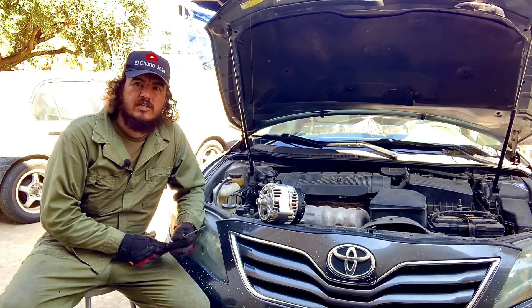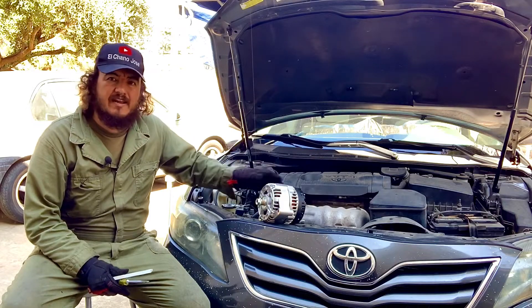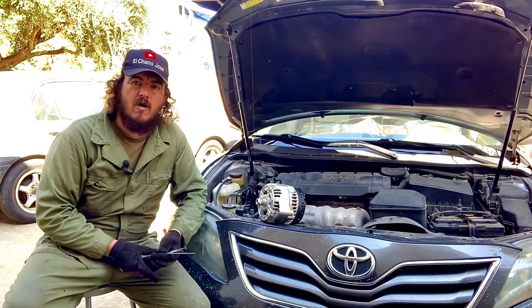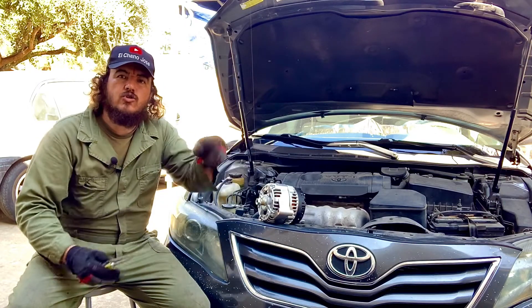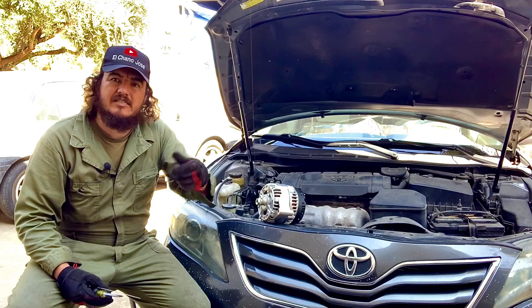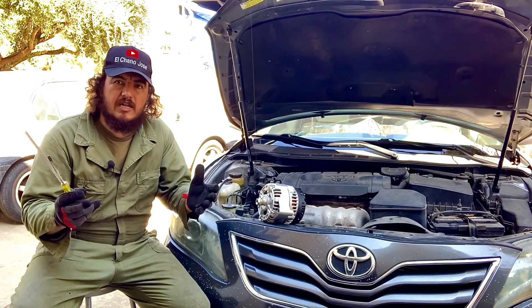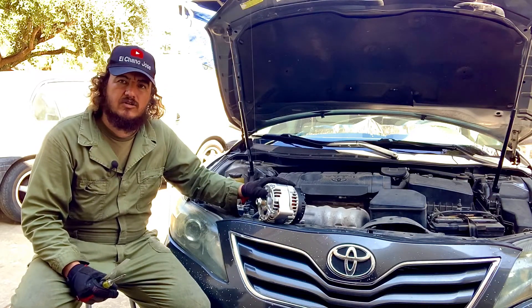Hello folks, welcome to El Canal del Chano José. Today we're going to give you an idea how to test the magnetic force or magnetic field on your alternator without even taking it off or turning it on your car. Alternators need a magnetic field to create power as it spins — that's the purpose of the magnetic field.